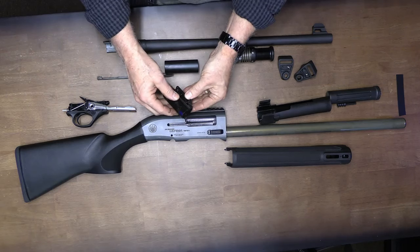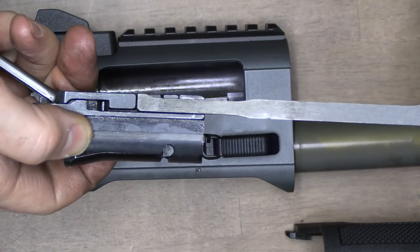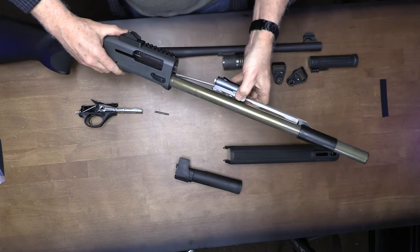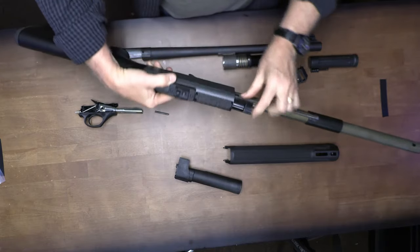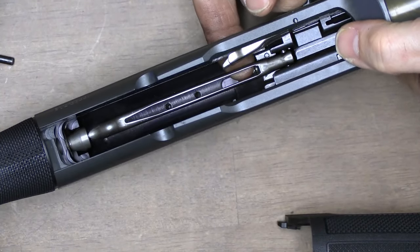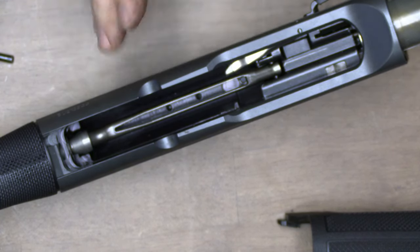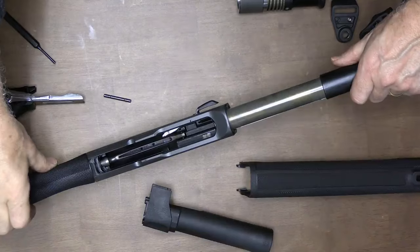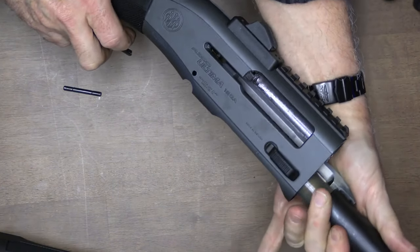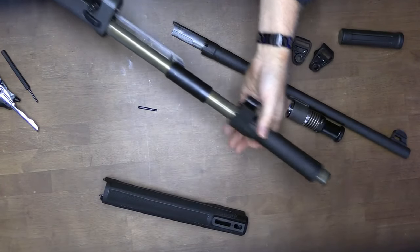For reassembly, reinsert our bolt into the carrier, then bring the operating rod so it rests in between those two grooves. Take the bolt carrier group and slide it in right over the tube — hold on to that rod to make sure it goes in correctly. When inserting the bolt, make sure that rod fits right into that cavity. I set this up vertically as it allows it to seat better. Removing the trigger group makes it a lot easier since you can see what you're doing. Then insert and push back on the bolt, retract it all the way to the rear, and put back in the charging handle.